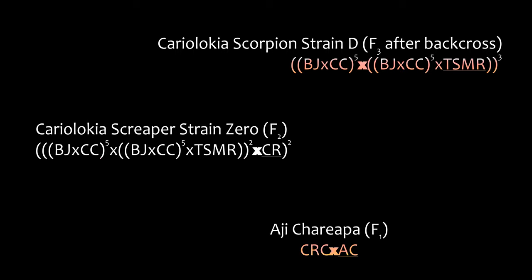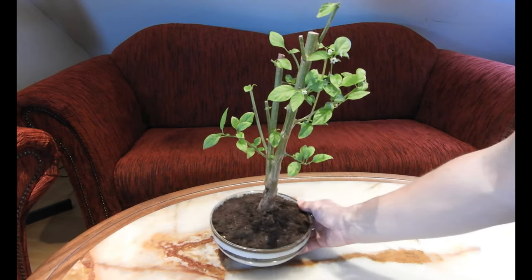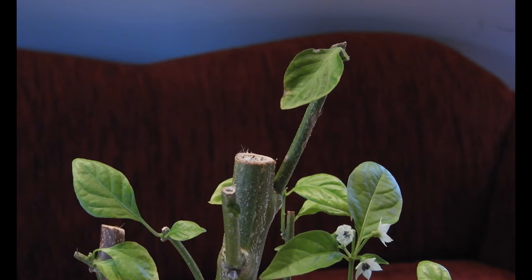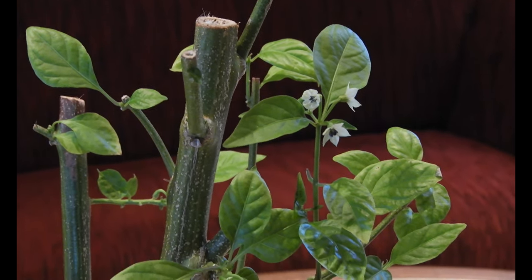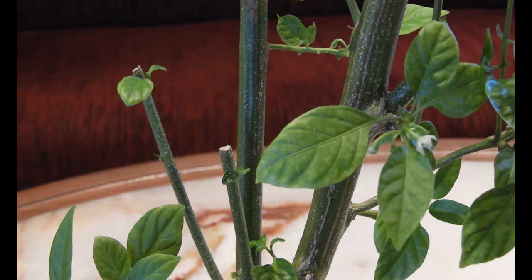But now let's discuss the remaining breeding lines, starting with the Cariolokia scorpion strain D, generation F3 after the back cross. This is the only specimen of it. It germinated last year and it has suffered quite a bit in 2020. This line proved to be rather stable, but I decided to retire it because it's basically just a Cariolokia with slightly enlarged fruits.